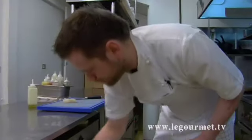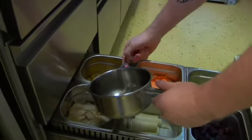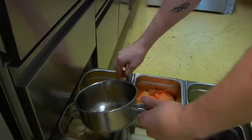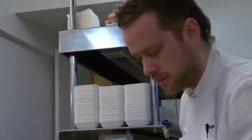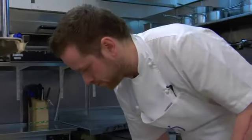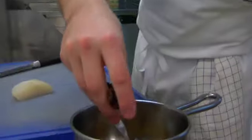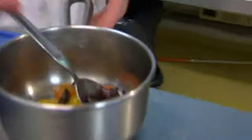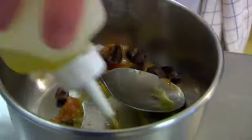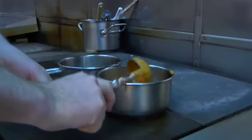Then we have some tomatoes. These are baked cherry tomatoes. It's basically the same thing but you don't put it in the blender. Then I'm gonna add a little bit of Spanish olives, a little bit of extra olive oil, and then I'm just gonna warm it up.